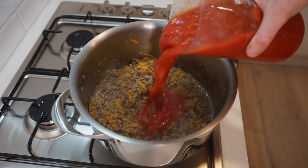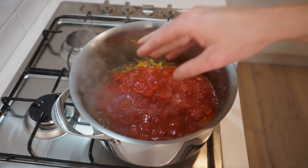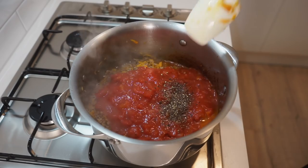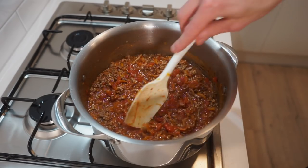4 minutes later, pour in 1 kilo or 2.2 pounds — about 2.5 tins — of diced tomatoes, season to taste with 1 teaspoon or 5 grams of sea salt flakes and 20 cracks of black pepper. Give this a big mix to allow those flavours to come together, ensuring all of the meat is covered in the tomatoes, then bring the mixture to a boil.